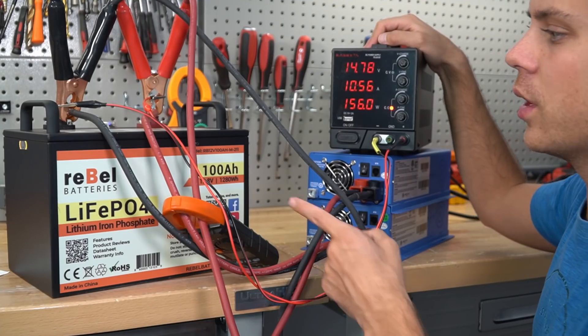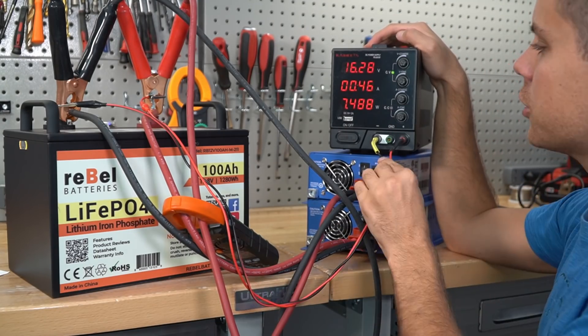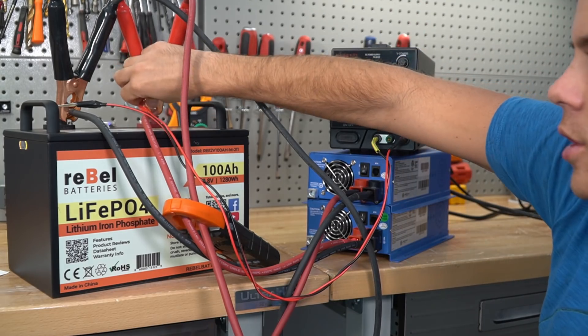Now we're charging with a higher voltage than what it's rated for. There we go — I just disconnected. The high voltage disconnect does work and this battery is fully charged.